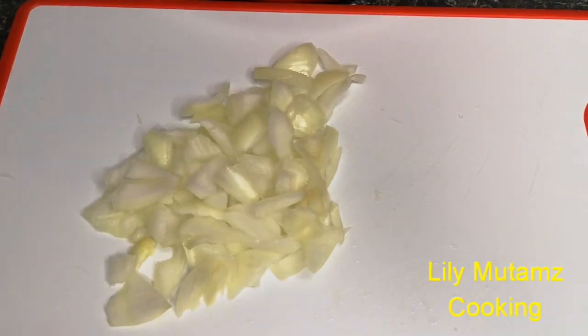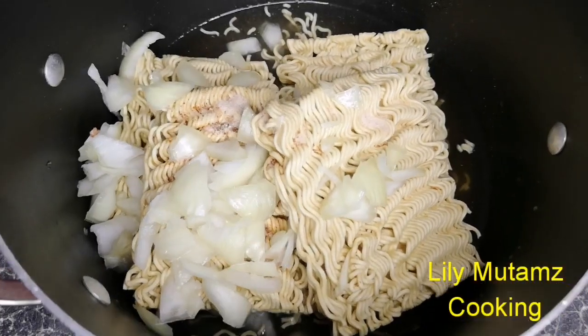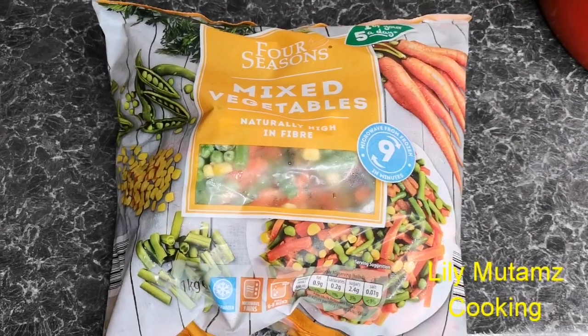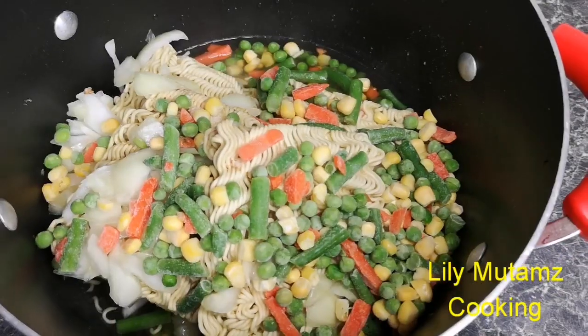You then chop some onions and add them to your noodles. You take your mixed vegetables — the frozen ones — then add them to your noodles as well.